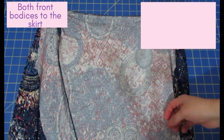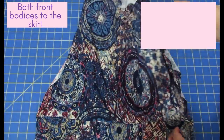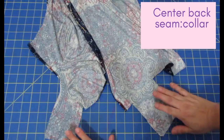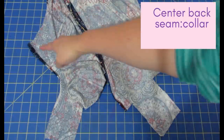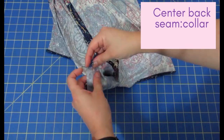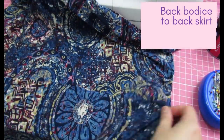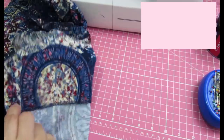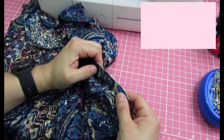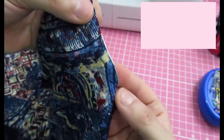Both bodice pieces are now attached to the skirt — the one on the front and the one crossing over on the back. The shoulder seams are visible and this is the neck piece. The back bodice is now sewn to the back skirt. Since I'm lining the back bodice, you see two layers on both sides. This fabric curls and slips everywhere, so I hand basted both layers all around the edges to treat them as one piece.